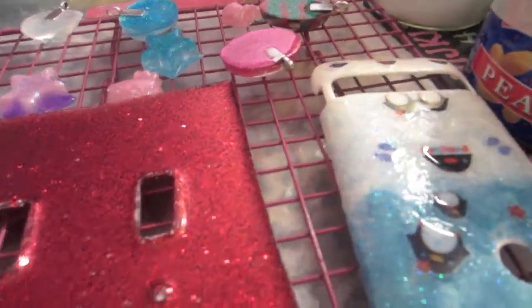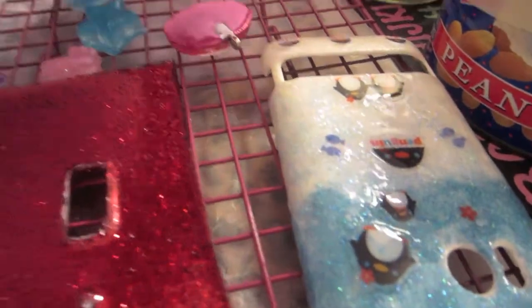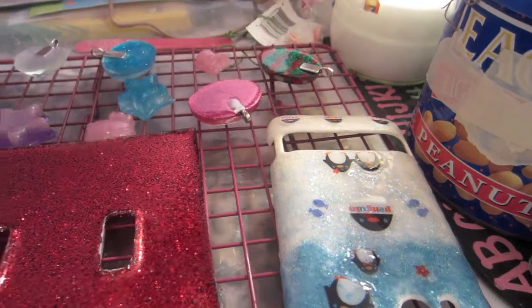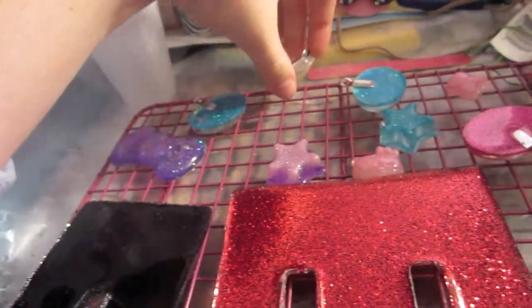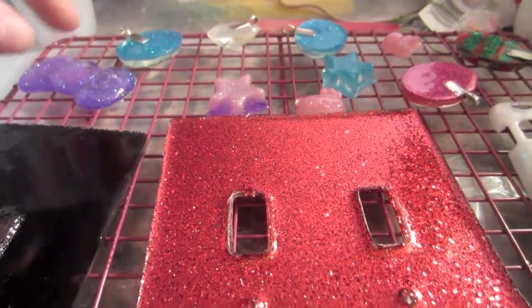So everybody, I've been sitting here working on finishing some resin pieces. As you can see, I'm coating them. Here's one that I made for my mom, and here's another one I made for my mom. I just have to give them glaze, so the backs are getting glazed on these, and the fronts on some of these.